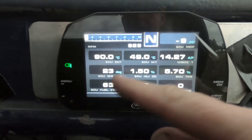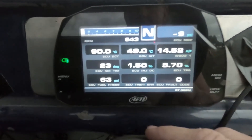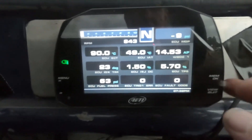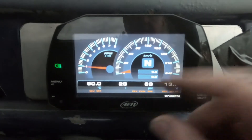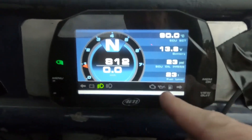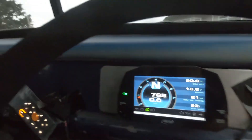Ignition timing — not that we really need it. Throttle position. Fuel pressure. And if it's got fault codes, it does bring up an engine check light as well. Here in the icons, we've got our engine check light. So let's have a bit of a look at the software.